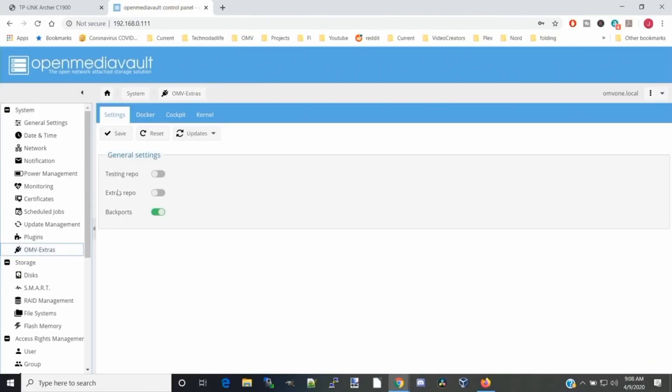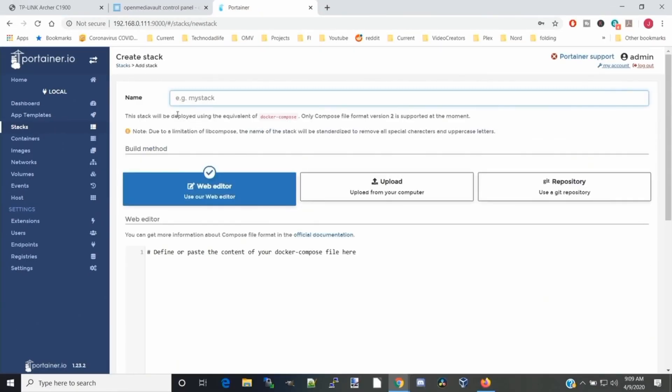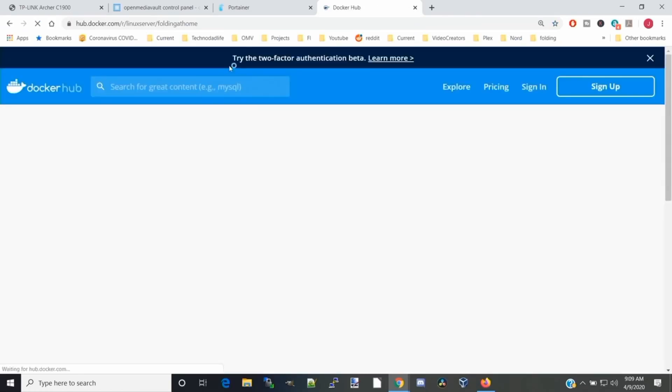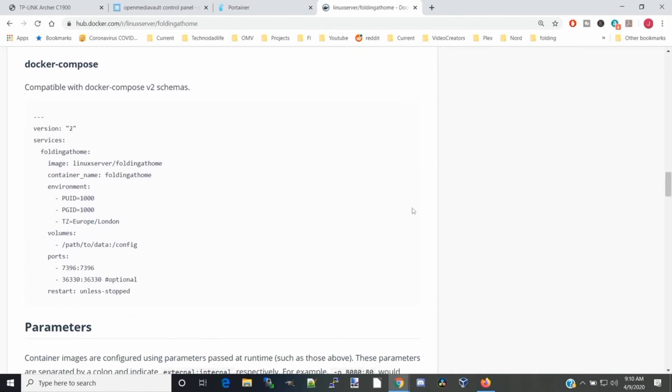If we go back to OpenMediaVault, we need to open Docker and Portainer, go to the Stack section, and click Add Stack. Now we're going to open a new tab, type 'linuxserver/folding-at-home', and go to the Docker Hub page. Scrolling down to the supported architectures, it's actually only for x86 64-bit computers, so this image is not for Raspberry Pis. Next, we scroll down to the Docker Compose section, and in a minute we're going to copy and paste this into Portainer.